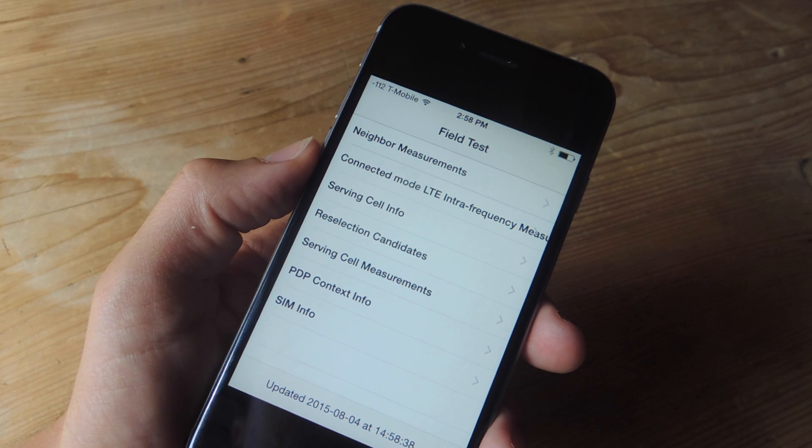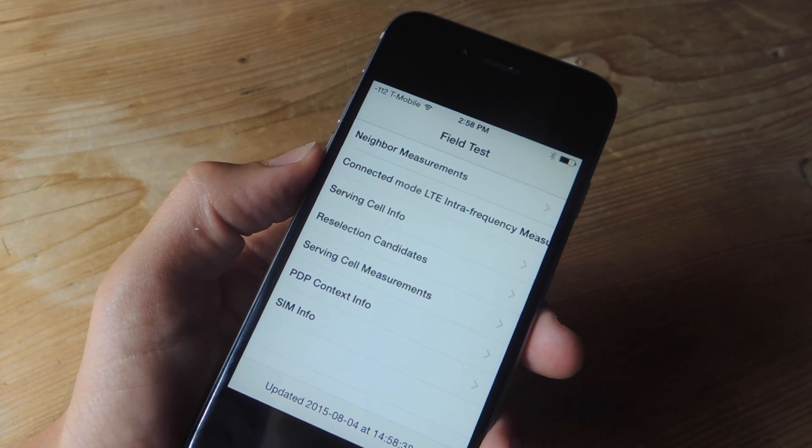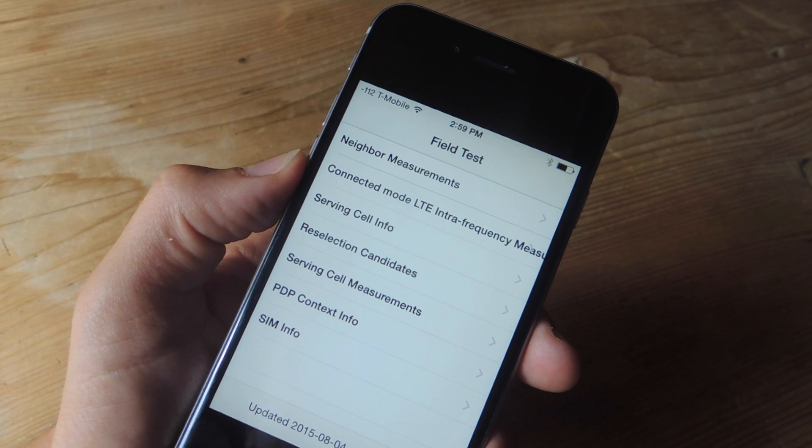This will put us in field test mode. Now in field test, there's a bunch of things you probably don't want to touch. One of the things you can do here is check the signal strength of the cell towers near you, but we're not going to get into that. Right now we're just going to show you how to get your status bar icon to change.